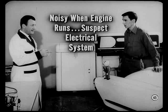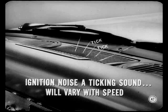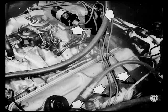If reception is okay when the engine isn't running but is noisy when the engine does run, you should suspect the car's electrical system. Latch the hood securely, start the engine, turn the radio on, and tune it to a spot between stations — that gives you pure noise and you can study it better. Ignition noise shows up as a ticking sound and will vary in frequency with engine speed. If you hear ignition noise, check condenser connections at the ignition coil — they must be clean and tight.